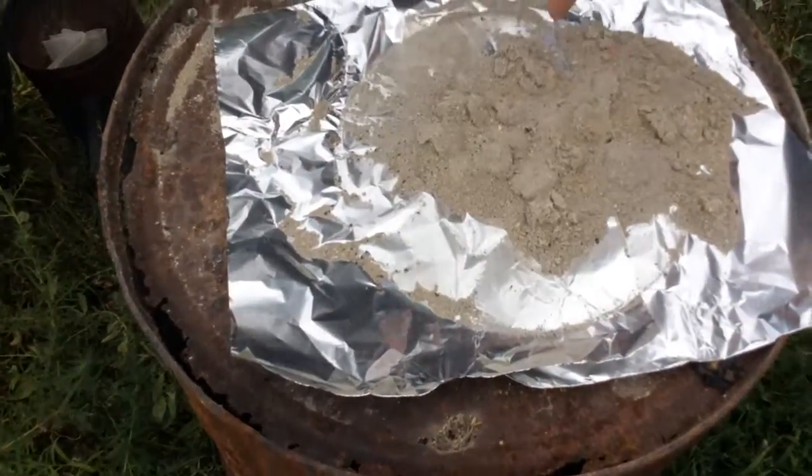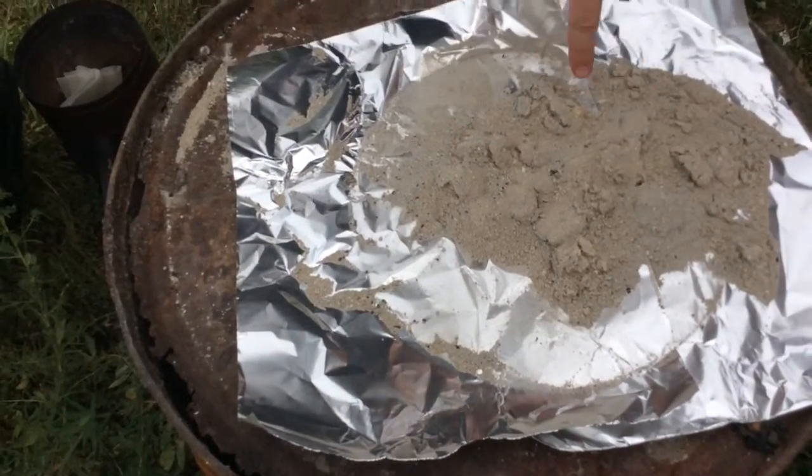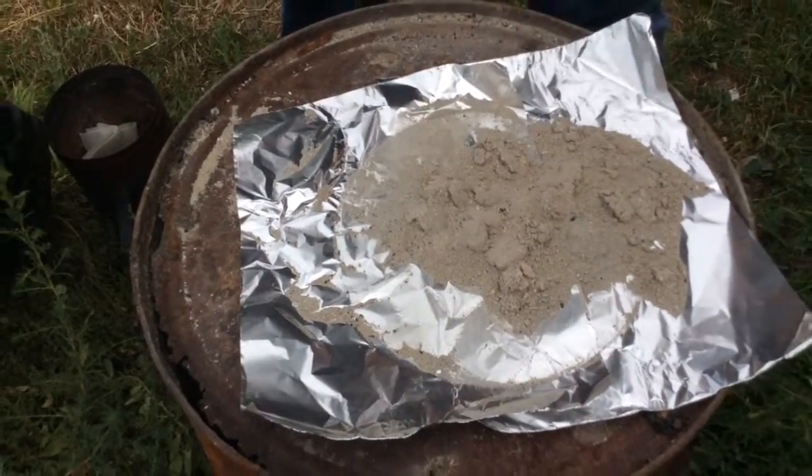Hi everybody, Matt here with Dutch Oven Today. I've got a quick tip for you. My camera will pan down — you'll notice you've got some old lumps of what used to be charcoal.